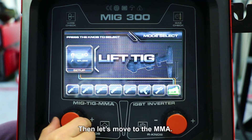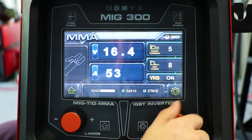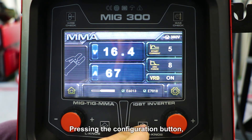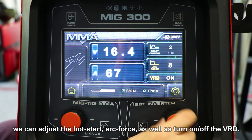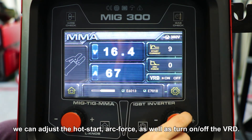And let's move on to MMA. Pressing the configuration button, you can adjust the arc force, as well as turn on the VRD.